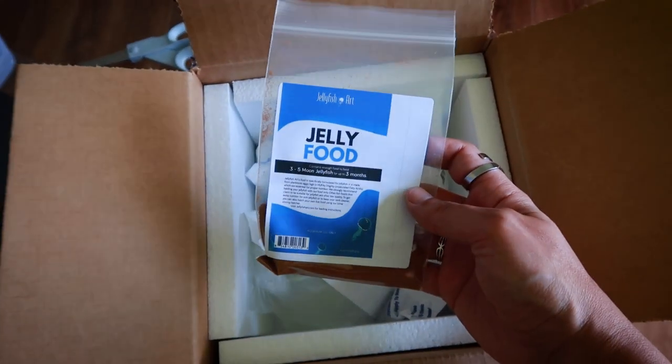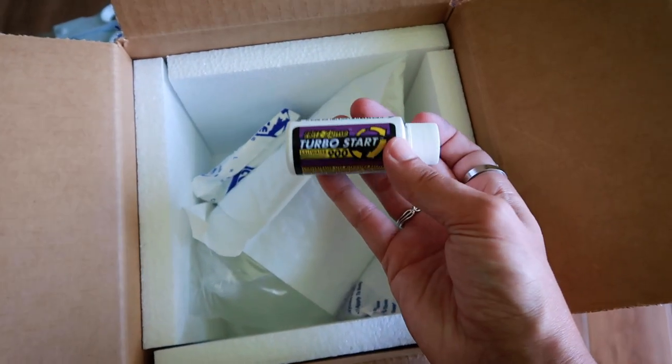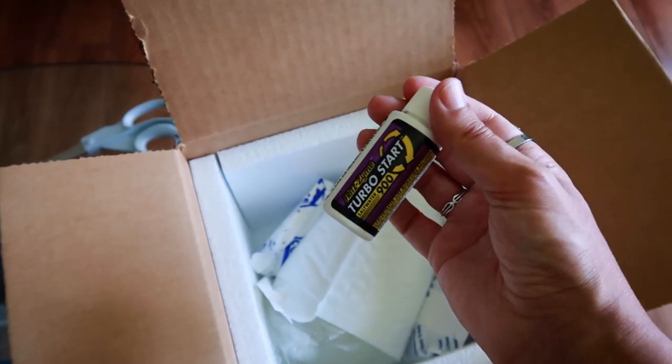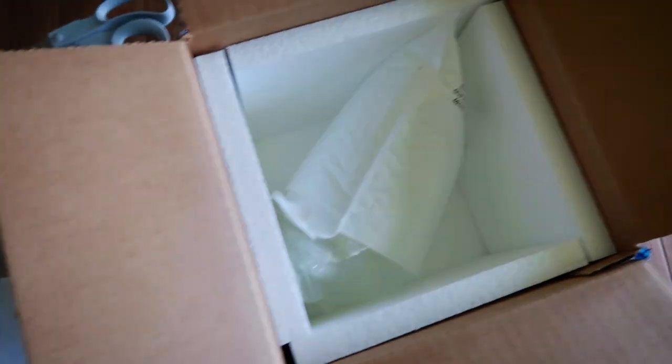Some jellyfish food — it's always good. I got a little bit of this Turbo Start stuff, which helps a bit with bacteria and stuff. We'll add this once the jellyfish are in. They put some nice ice packs in here to make sure that they stay good.